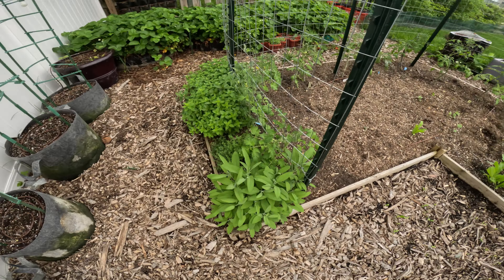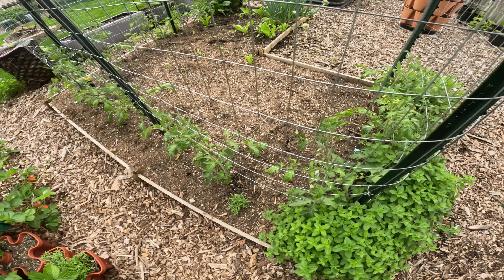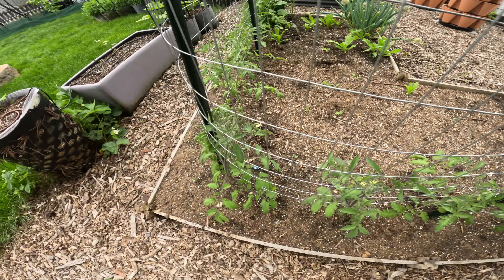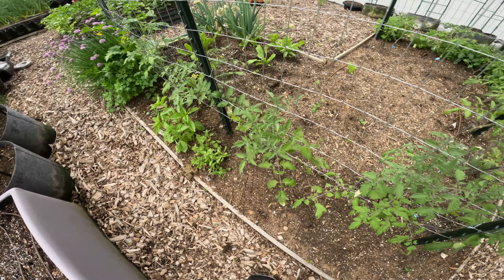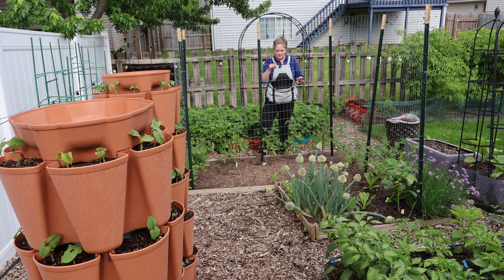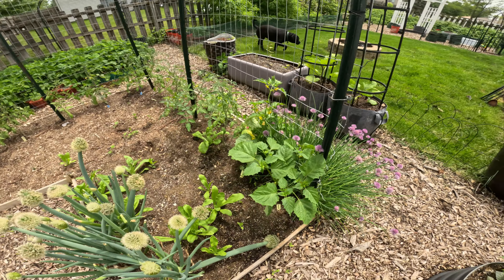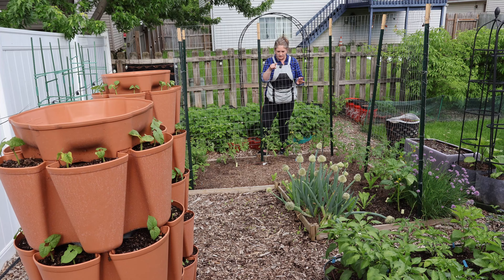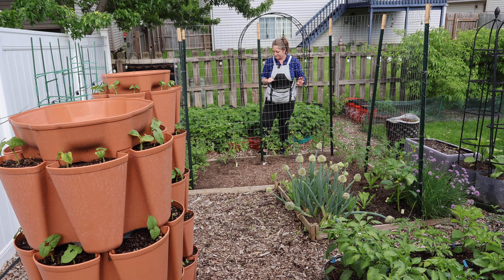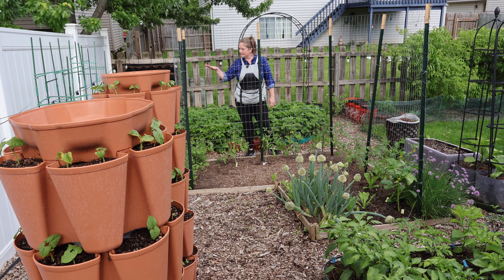There are a few echinacea that have popped up — I didn't plant them so they must be volunteers. Some volunteer calendula too. And those onions are just overwintered onions that keep on keeping on and giving seed every year, which is cool. And over here will be cucumbers along the fence.